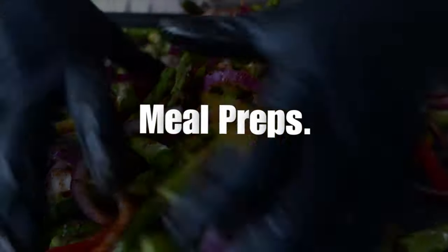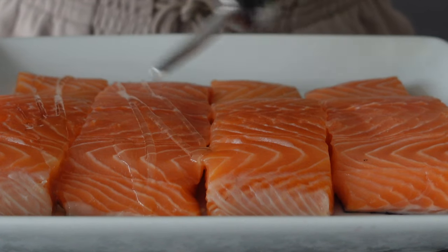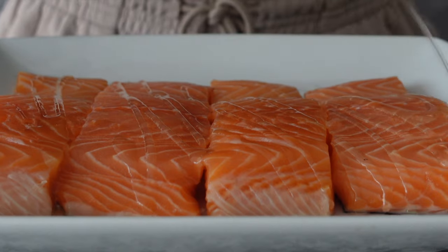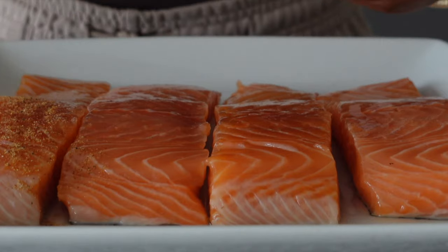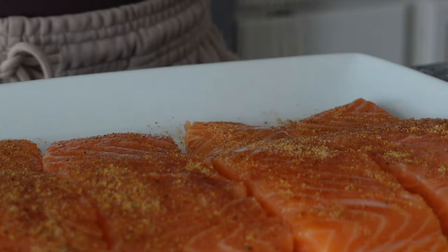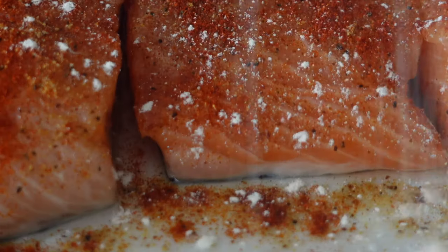First up, meal preps. I'm going to start off by seasoning the salmon fillets with a fresh seasoning blend including Kinder's fire grilled garlic, onion powder, smoked paprika, and last but not least, salt and pepper to taste. I baste the salmon with avocado oil to help seal in that seasoning before and after being seasoned.